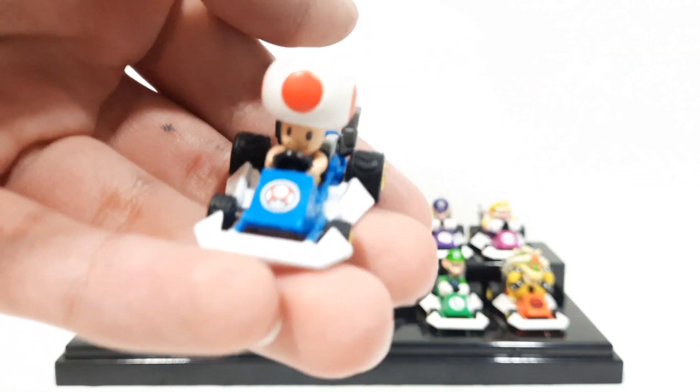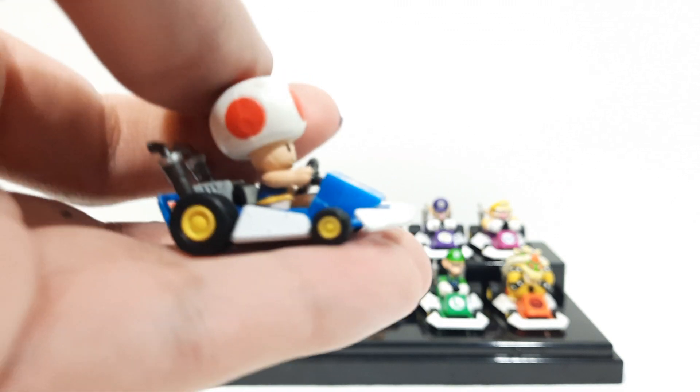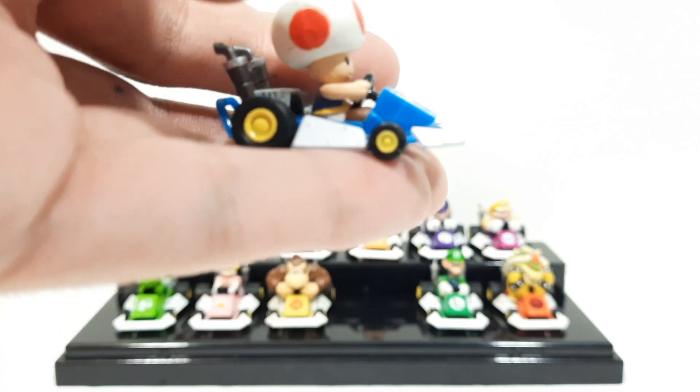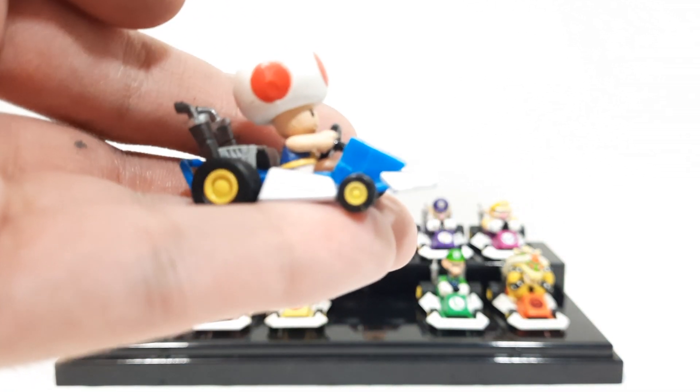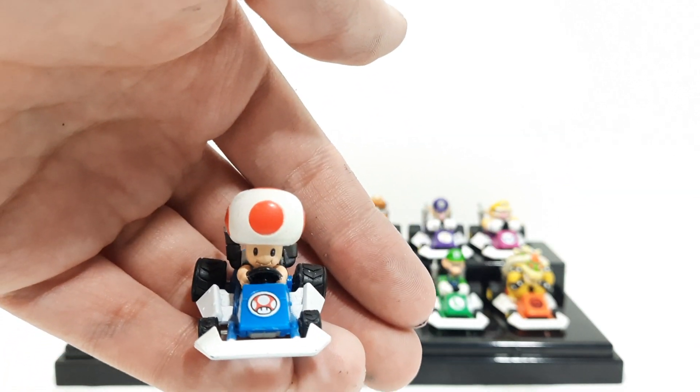We also got Toad right here. Even his little feet are painted brown — really great detail. And his little robe, or shirt — that yellow piece — you can see a really nicely detailed figure.